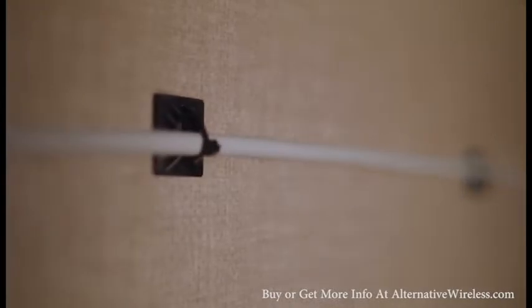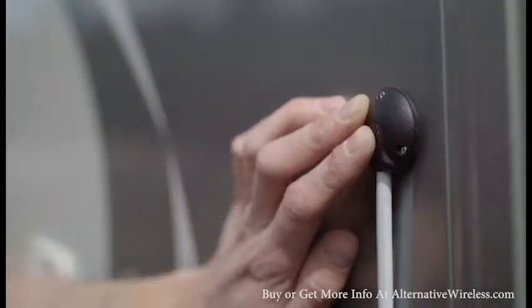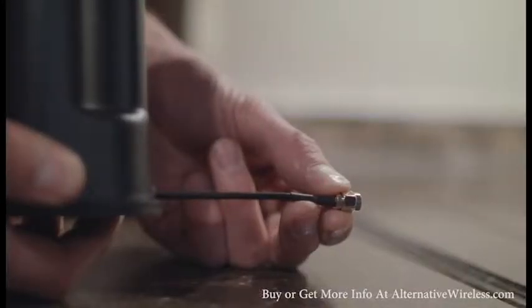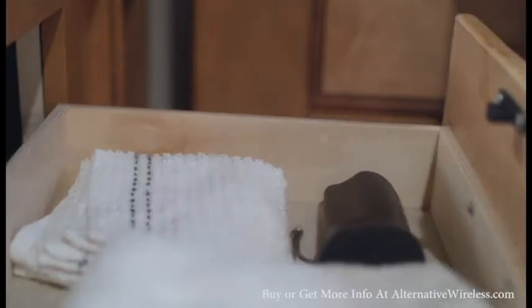Also included with the booster are cable mounts, ties, and a cable entry cover to keep your cables neatly managed and provide a professional finished look. Since your RV is mobile, you may not want to leave things sitting on the counter as you drive. The desktop antenna has a 3-inch pigtail cable that easily disconnects, so you can detach it from the booster and stow it away as you travel.